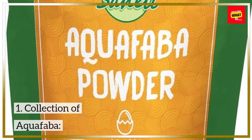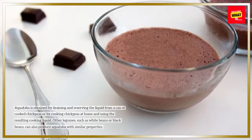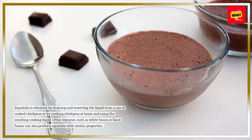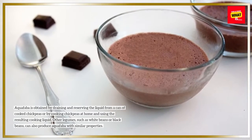1. Collection of aquafaba. Aquafaba is obtained by draining and reserving the liquid from a can of cooked chickpeas, or by cooking chickpeas at home and using the resulting cooking liquid. Other legumes, such as white beans or black beans, can also produce aquafaba with similar properties.